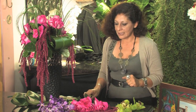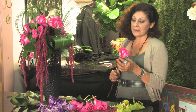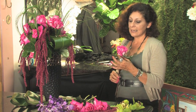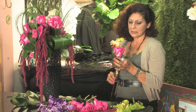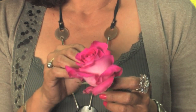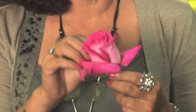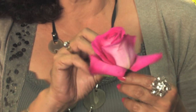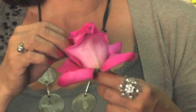For this design I picked these beautiful roses. These come from Ecuador. Their name is Topaz. I love them because they have a very big head and the color is very bright. I love to open up the petals. You have to be very careful not to break the petals, and they will look nicer in the arrangement.